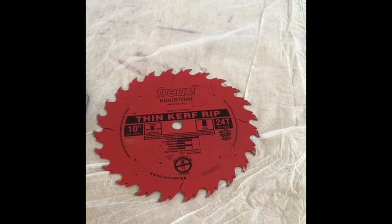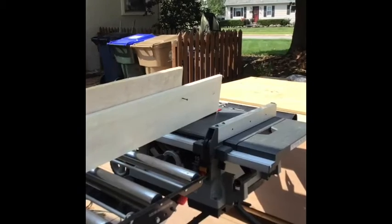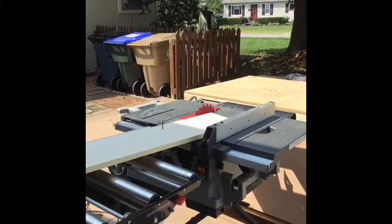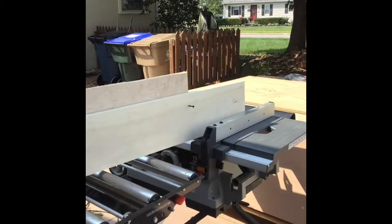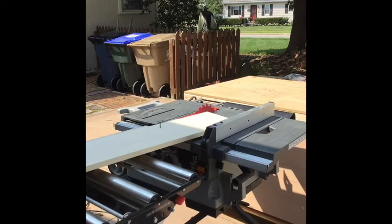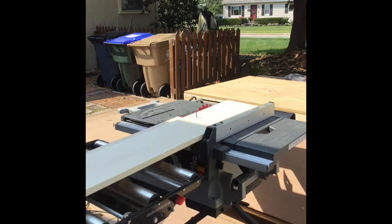The 24-tooth blade has fewer teeth so it gets through the wood easier. I am ready to rip a straight edge on this board. I have my new 24-tooth ripping blade in. I have a guide piece of wood which is prefab, so it has a nice straight edge on it — I screwed it in at both ends. I set up my guide so that I will be taking a little bit of wood off and get a nice straight edge to work from.